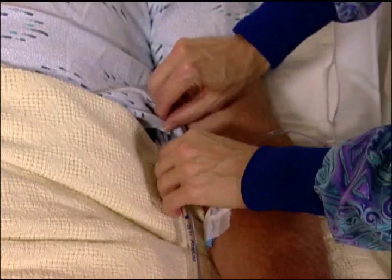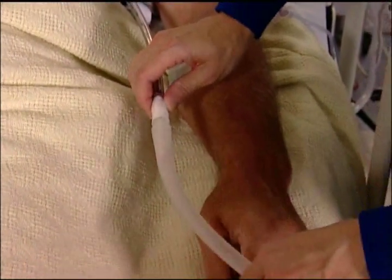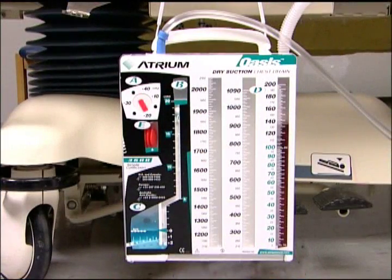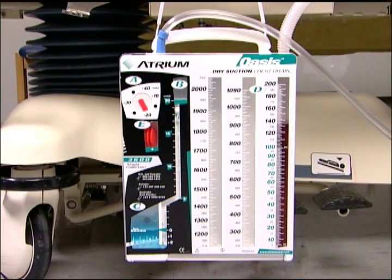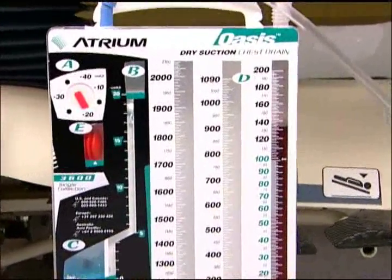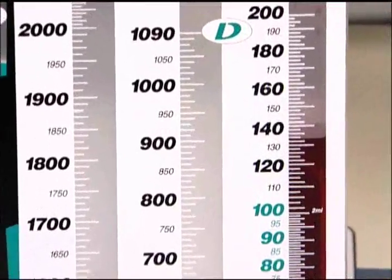All patient tubes and suction connections should be routinely checked to ensure proper leak-proof operation and chest tube patency. Like all Atrium models, the Oasis 3600 Single Drain Collection Chamber incorporates a large writing surface with big, bold numbers and easy-to-read fluid level graduations.